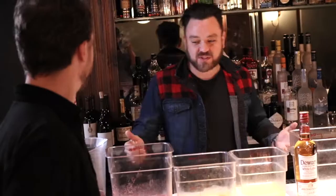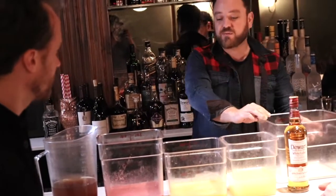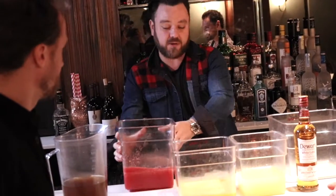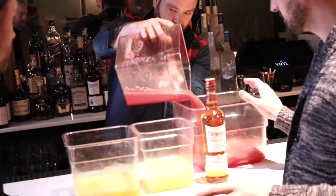And run you through really a little bit more about how we actually go about this. Sweet. So we're going to start with our juices. We've got the watermelon and the pineapple, and we're going to put them into this 12-quart Cambro here and start mixing everything up. This is where the action takes place, right here.